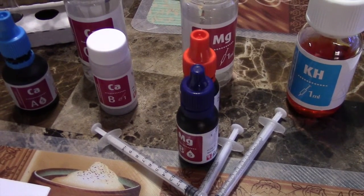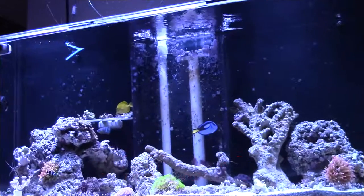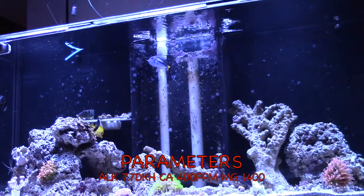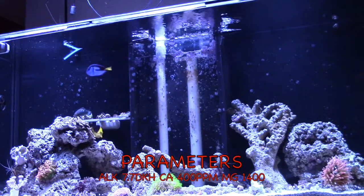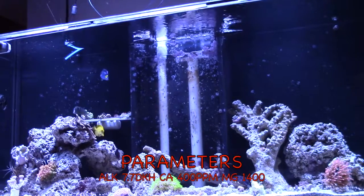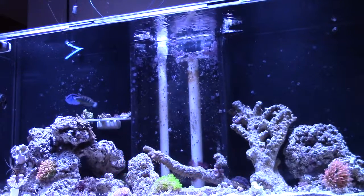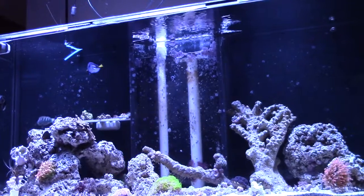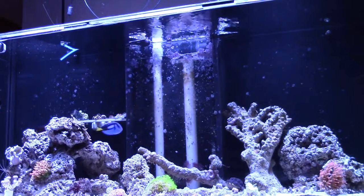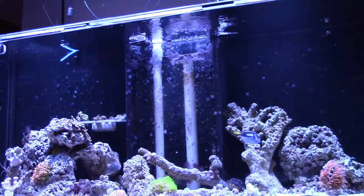I did decide to go ahead and test before I did a water change after the second week. Here are my parameters: my alkalinity is at 7 dKH, calcium is 400 parts per million, and magnesium is at 1400. Overall the use of Kalkwasser is pretty easy - my parameters before a water change would have been calcium 350 ppm, alkalinity 6.3 dKH, and magnesium at 1300.